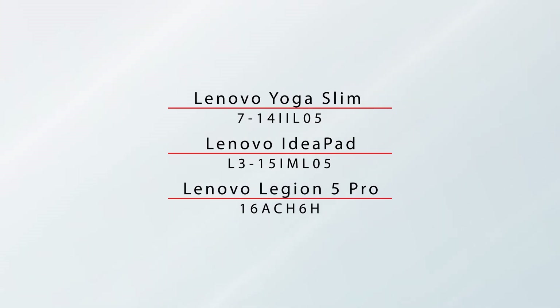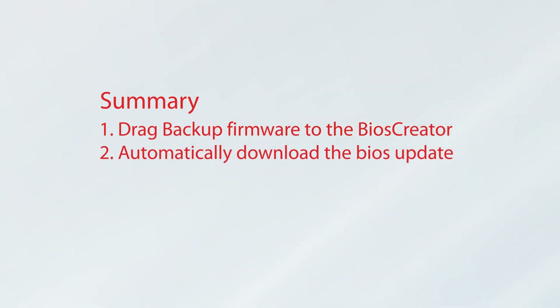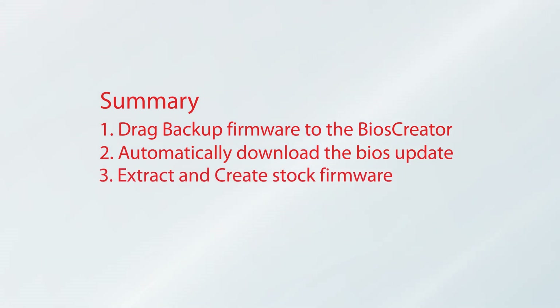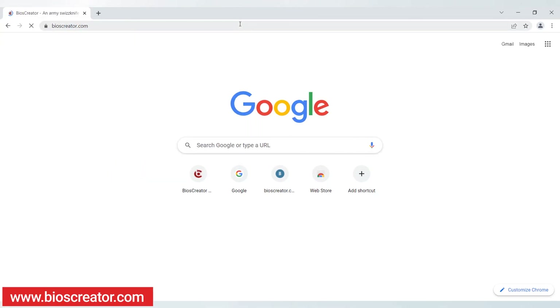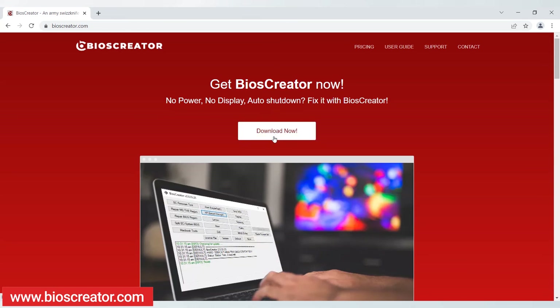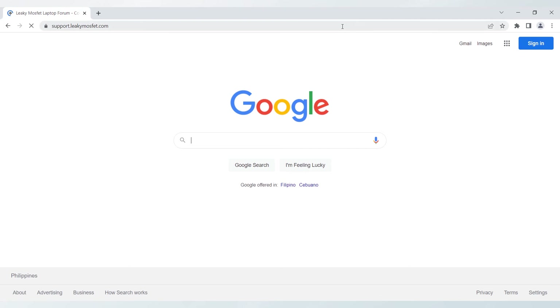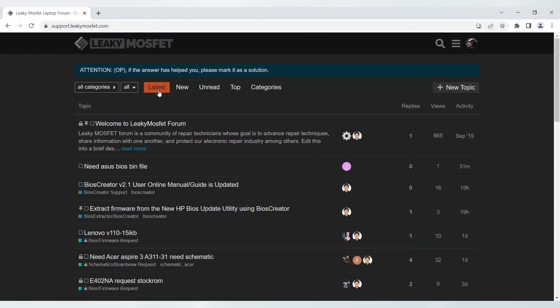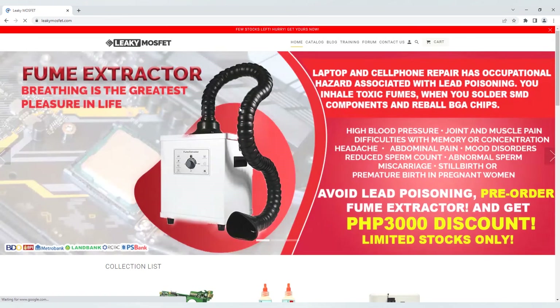Finally, we have now successfully downloaded and created Stock Firmware automatically for the Lenovo laptop. Let's summarize what we've done: 1. We drag the backup firmware in BIOS Creator to see the BIOS version. 2. Automatically download the BIOS update using BIOS Creator. 3. We extract and create Stock Firmware for Lenovo laptops. You can download BIOS Creator at www.bioscreator.com or follow the link in the description. If you have more questions, you can also visit our support forum at support.leakymosfet.com. If you need laptop ICs, chips, and MOSFETs, visit our online store at www.leakymosfet.com.